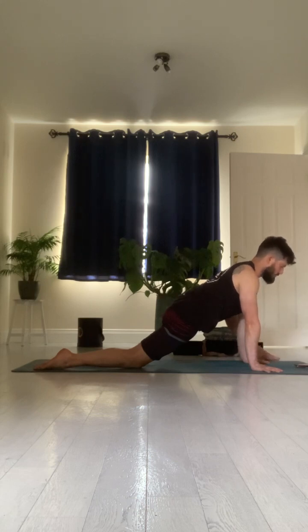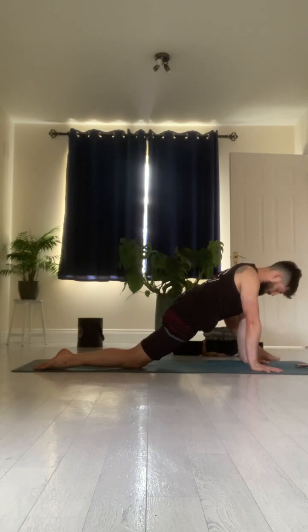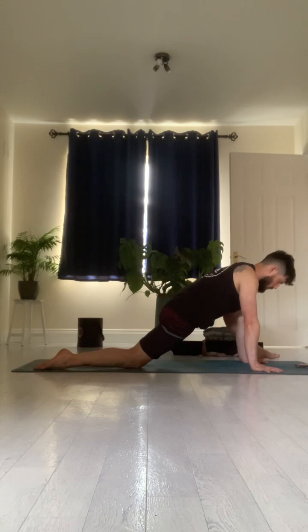Breathing in through your nose. Breathing out through your mouth. Inhale: one, two, three, four. Exhale: eight, seven, six, five, four, three, two, one. We're breathing in through our nose and we breathe out through our mouth using that 'ha' sound. We're done — coming back to an all fours position.